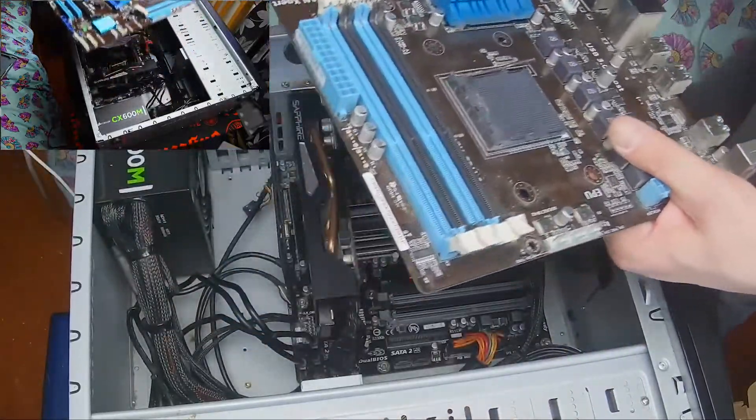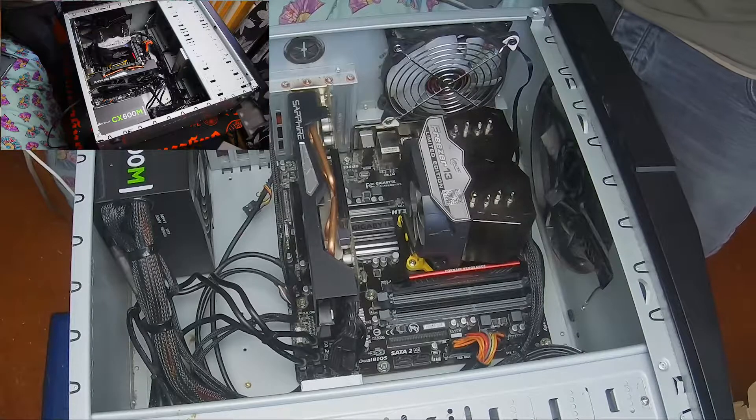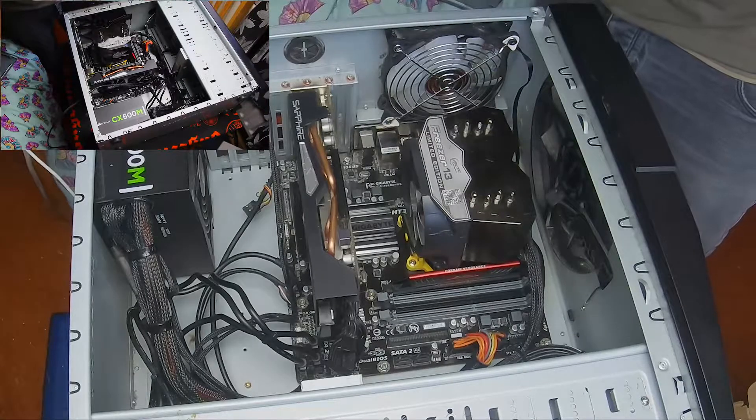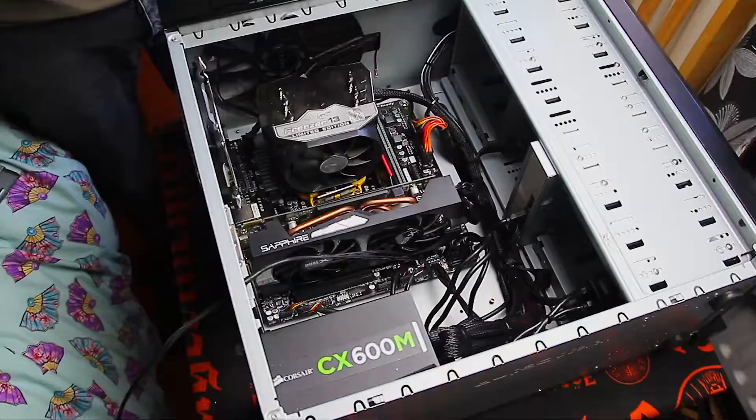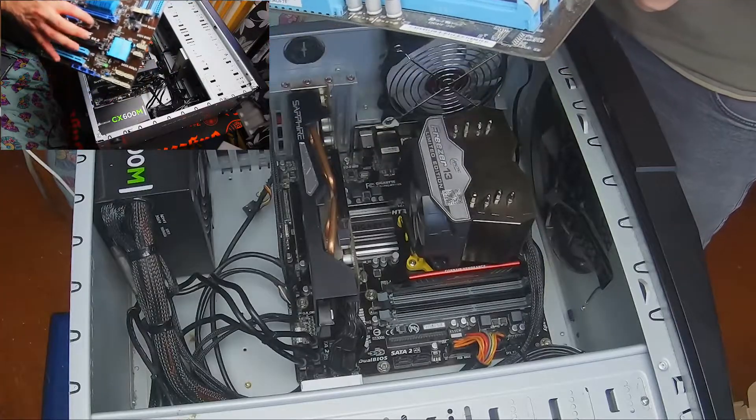This one I'm having issues with the BIOS. The BIOS chip — I believe that one there. Actually no, it's the big one there — that one there is the BIOS chip, battery BIOS chip.